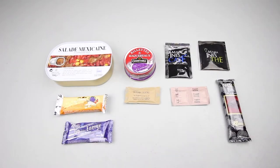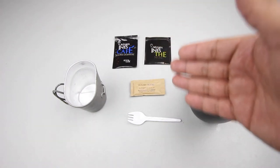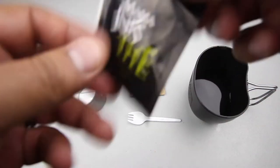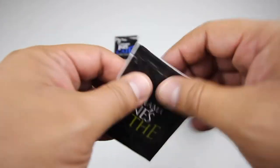For lunch we're going to have the Mexican style salad, mackerel pate, coffee and tea, nougat bar, sugar, salt and pepper, dark chocolate, and the energy bar. Let's start with the drinks — we'll prepare the tea and coffee. Since we already tried the coffee and only have one sugar packet left, we'll use it for the tea. I believe this is a black tea.